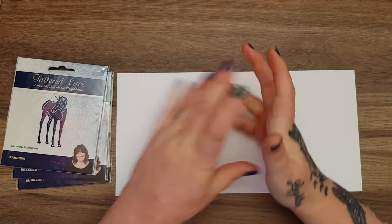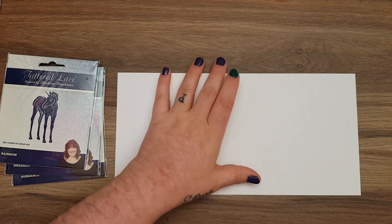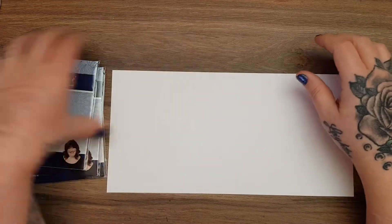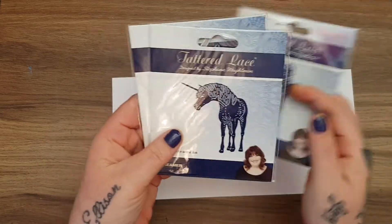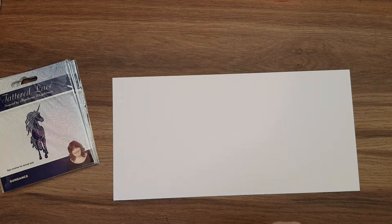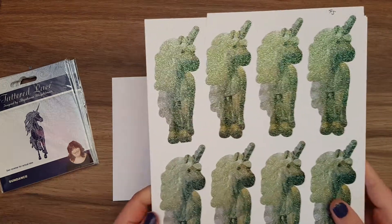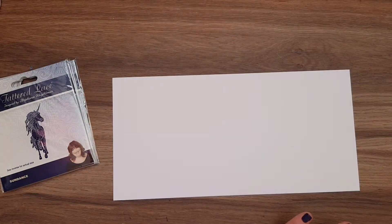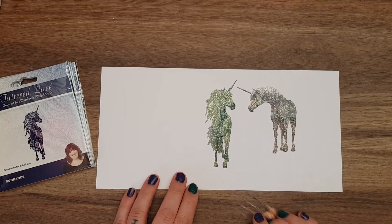I'm kind of winging it a wee bit this week. I'm going to make a card and I'm going to use one of these Tattered Lace unicorns - I've never used them before apart from when I tried them out when I got them. They come with the Charisma images.